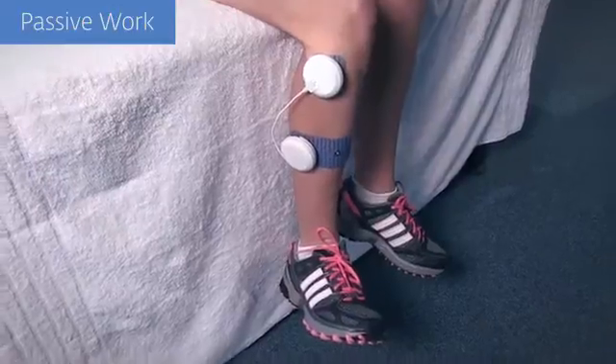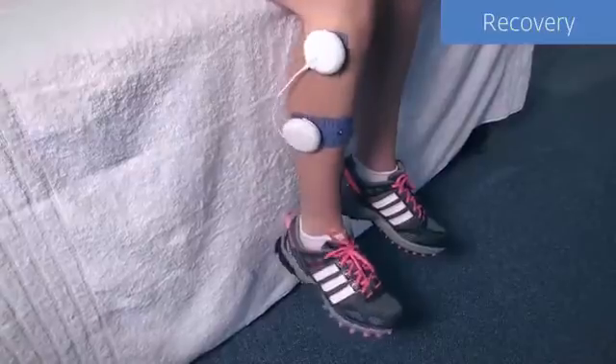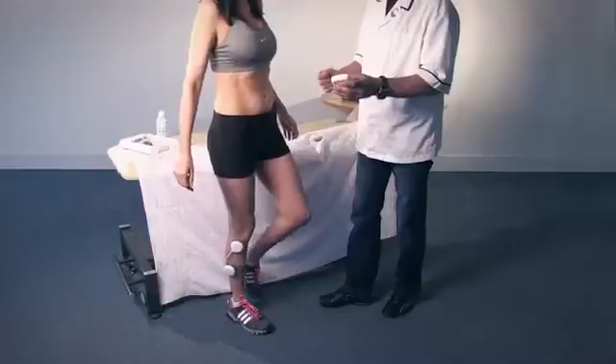Muscle work can be started in non-weight-bearing, and if desired, eccentric work on the peroneals — evertors — can be induced by actively recruiting the foot's invertors.